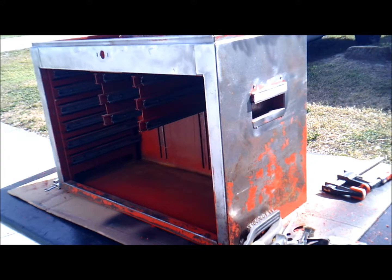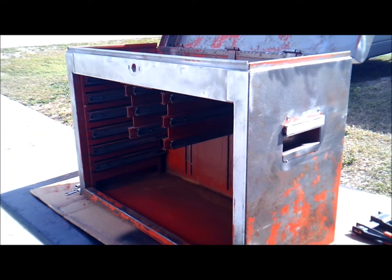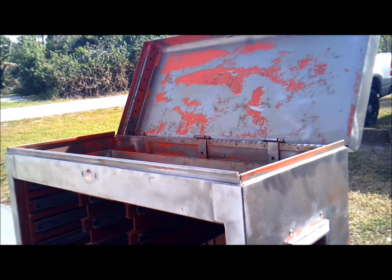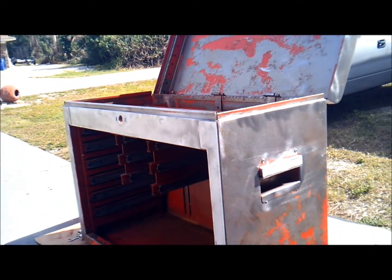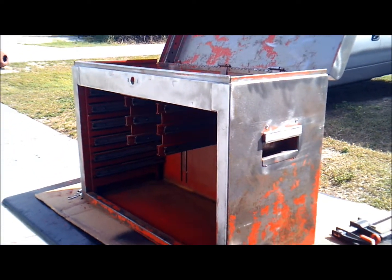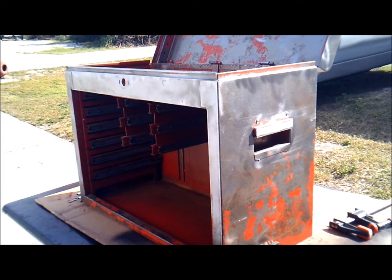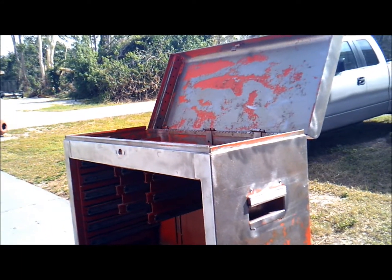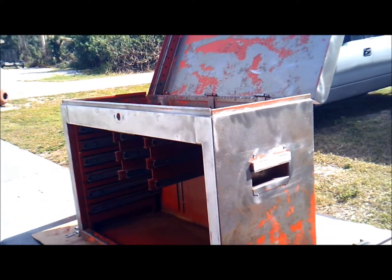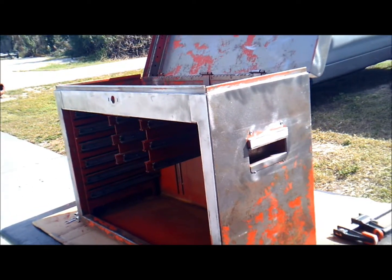But the thing about it is that I got this at a yard sale — of course. I say 'of course' because if you've been following my channel, you'll know we go almost every weekend to garage sales, yard sales, flea markets, and so on. We find some incredible stuff. Last week was one of those.